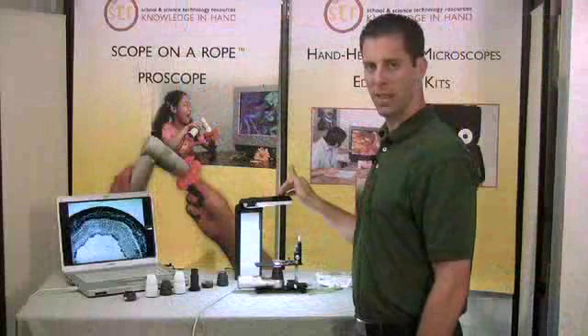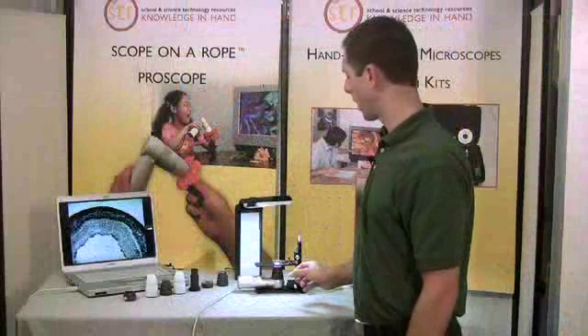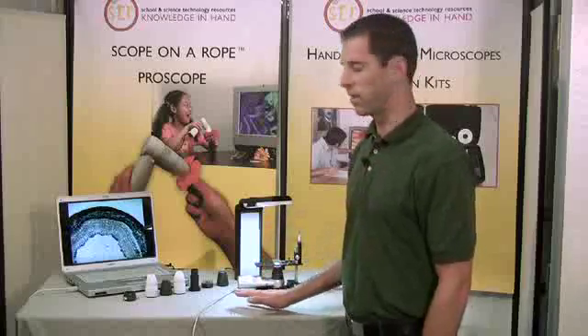This setup often requires backlighting to illuminate the sample you've got attached. The XYZ stage can also be used in the downward position in order to focus on samples that are on a tabletop.